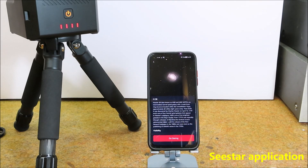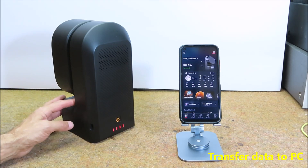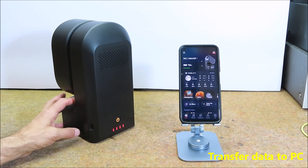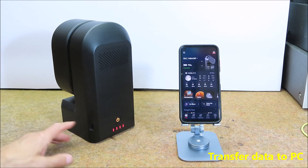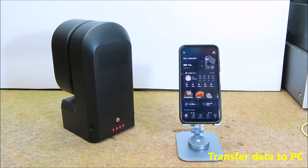When we select an object, for example one of the proposed ones, we press GoGazing and the telescope is automatically directed to that object. When the object is found, the telescope verbally informs us that the object is centered, at which point we need to press autofocus and photography can begin. The duration of photography depends on the object and can last from a minimum of 10 seconds for very bright objects up to several hours for darker objects. The C-Star S50 comes with a built-in 64 gigabyte eMMC storage providing approximately 50 gigabytes of available space. We can transfer the images using a USB cable or through a Wi-Fi network; the simplest and fastest way is to transfer the data directly to the PC via USB cable.